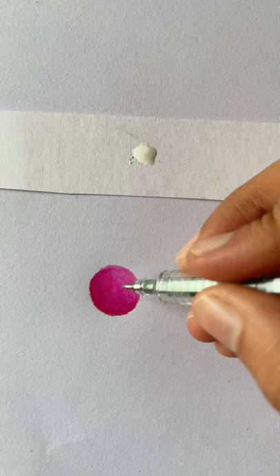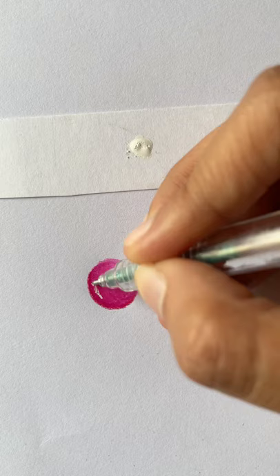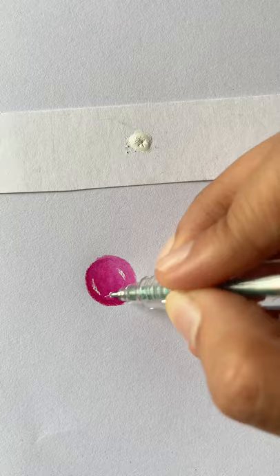Keep in mind to do this process fairly quickly because the ink tends to dry up. And in case that happens, take some more ink out on your scrap piece of paper and repeat the process.